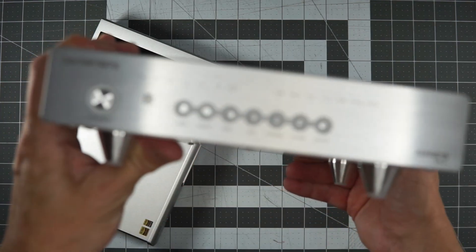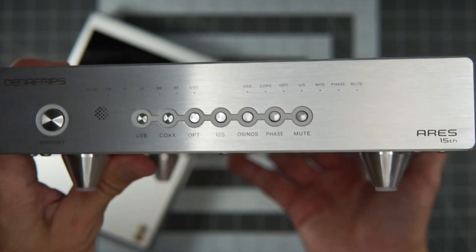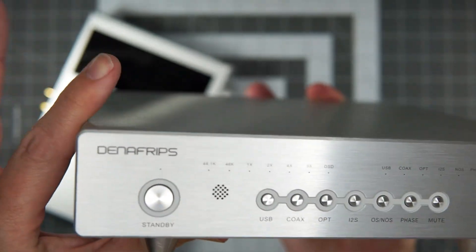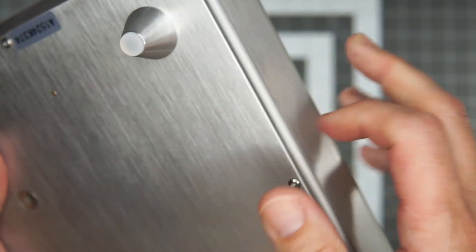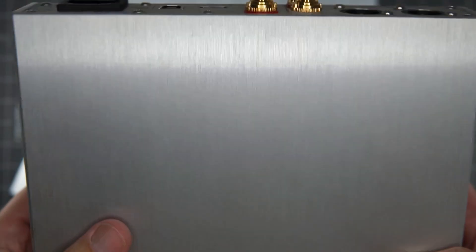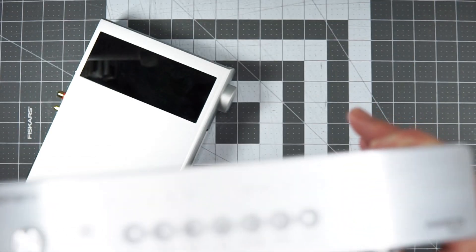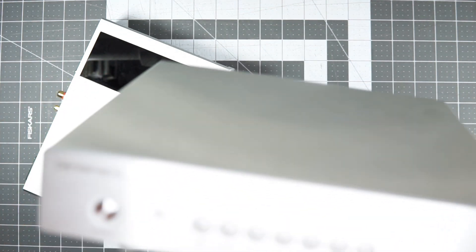Shifting gears to the Denafrips Aries 15th. Denafrips is known for their R2R architectures, and the big claims to fame with this one are much-updated clocking, improved power regulation, and a notably nicer build — big chunky pieces of aluminum all around instead of a folded sheet-metal enclosure. The internals have apparently been quite updated as well. MSRP is around $1,200, but you can find them cheaper than that. No remote is included, though you can buy one separately — there's a little IR receiver spot on it.